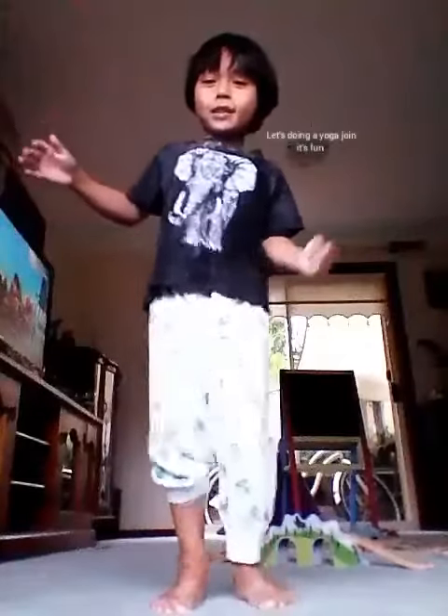This is your first yoga class. Let's copy the moves I do and follow along with me.